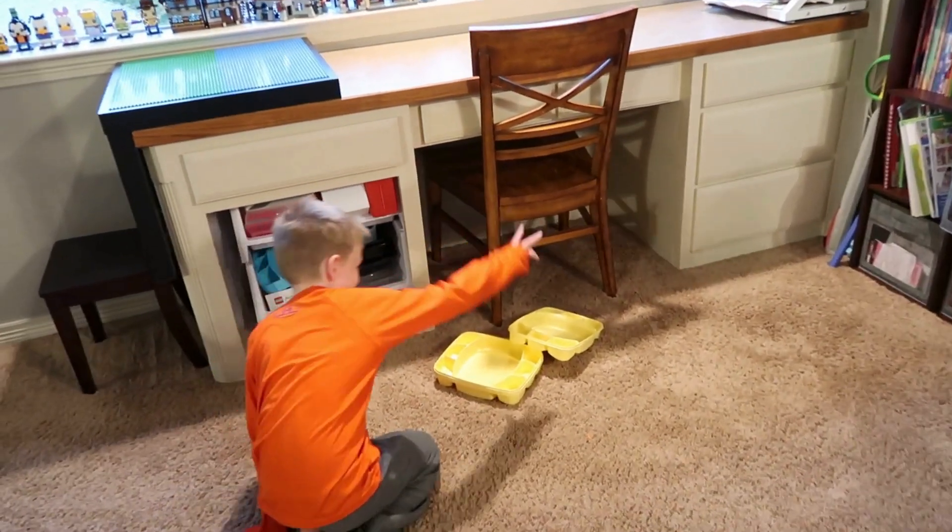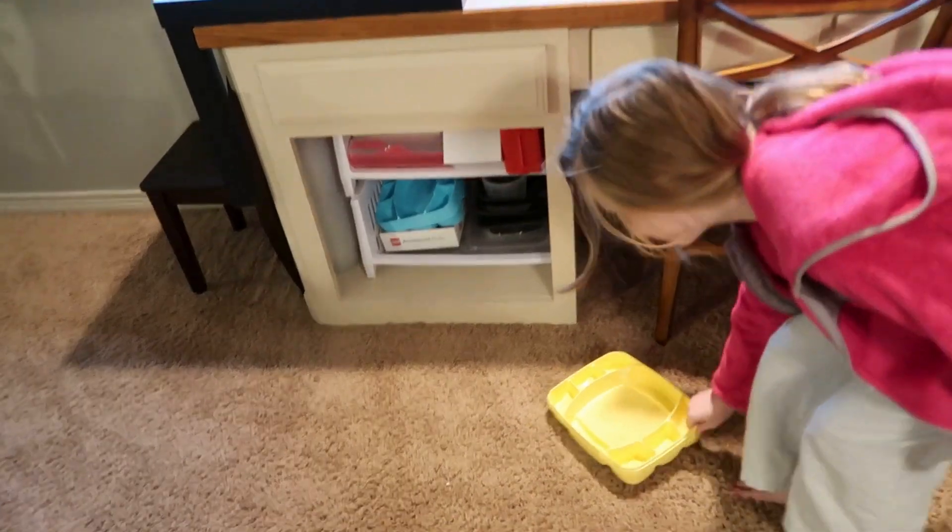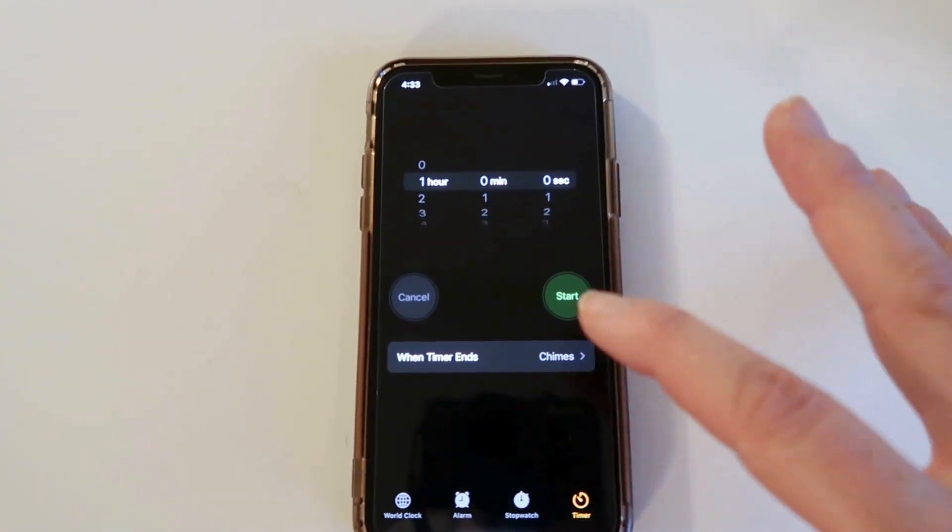All right guys, grab your bins, let's go. Grab your bins and I'm gonna put 60 minutes on the clock. 60 minutes starting now.